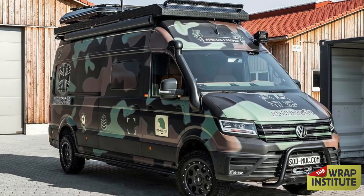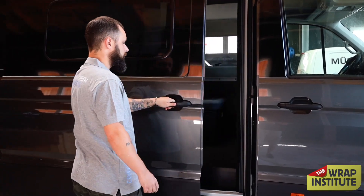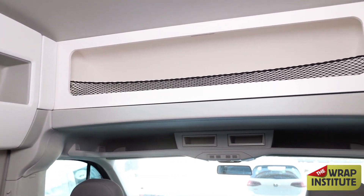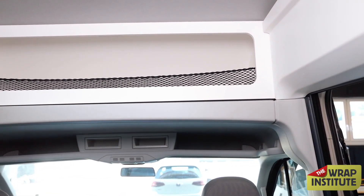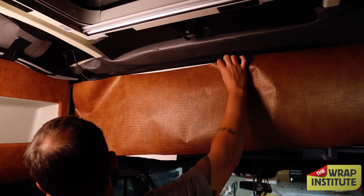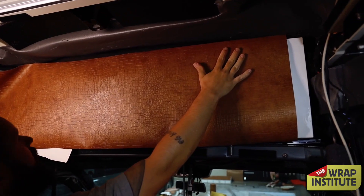In this Wrap Institute video, you're going to see not the outside of this luxury van wrapped, but rather the inside. It's going to be done by the one and only Jimas Brazil. He opens the door and reveals the piece that will be wrapped, which has four very hungry mouths. The material going in is interior film — around 10 mil, crocodile, multi-layered.